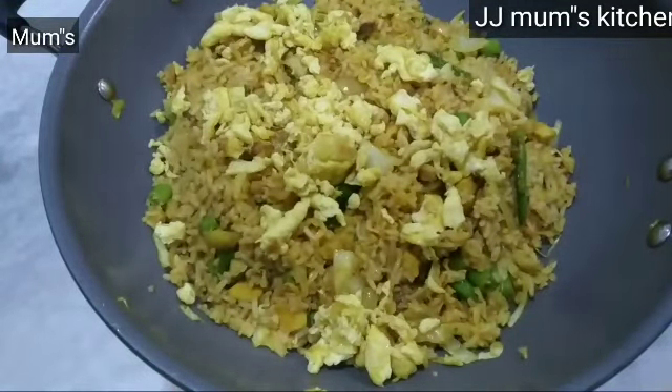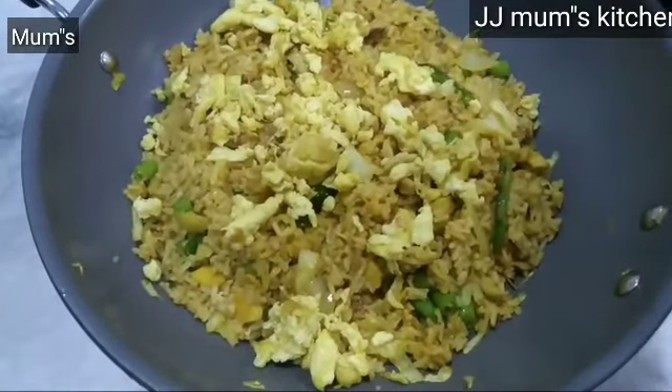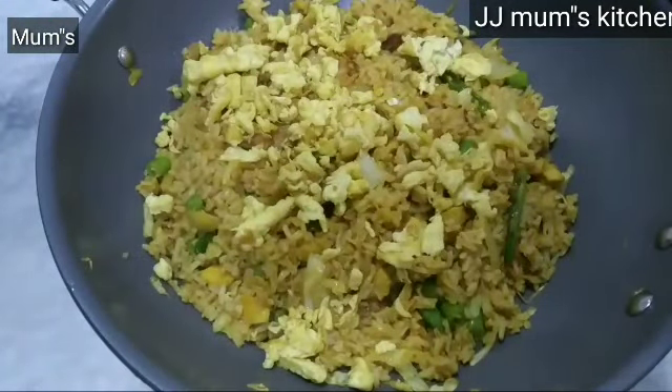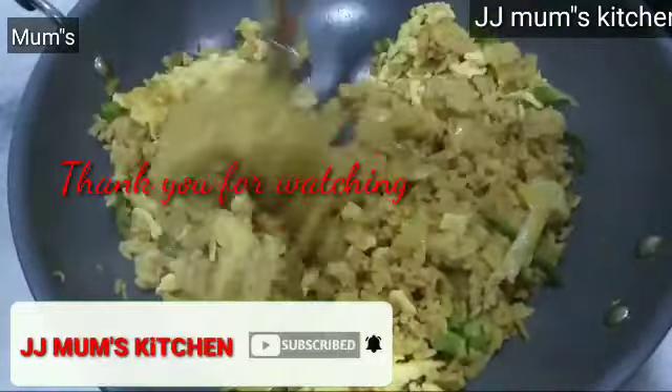I like you guys a lot. I like this and you can use a lot of rice. This is an Armenian dish. If you have any idea, you can eat it. I hope you enjoyed it. Thank you for your support.